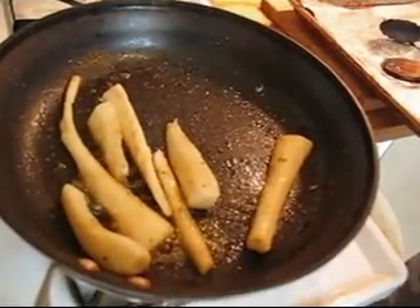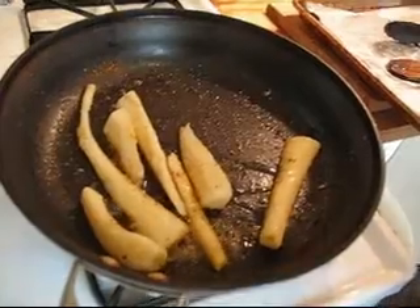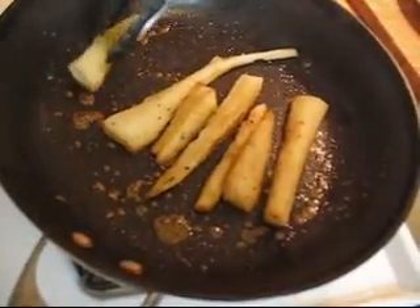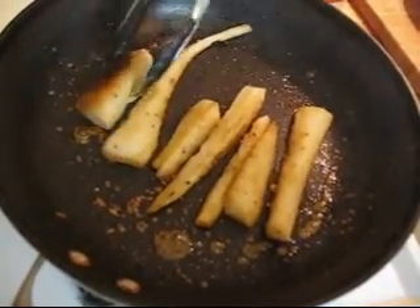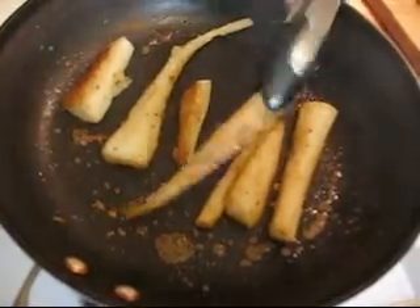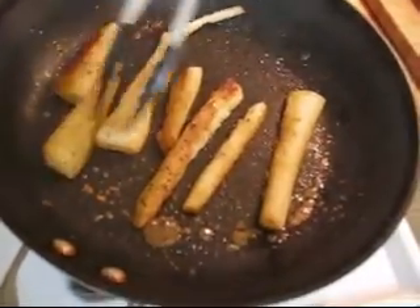I'm just going to add a little bit more honey, just because I want to sweeten it up a little bit more than I thought. These have been cooking on one side for about three minutes on about a medium-high heat. Oh, look at that — beautiful. Look at the colour on that. It's pretty nice though.